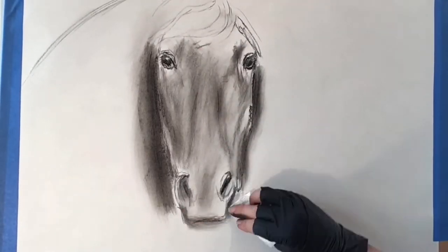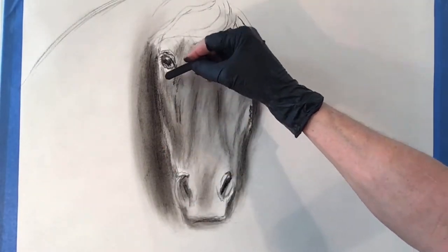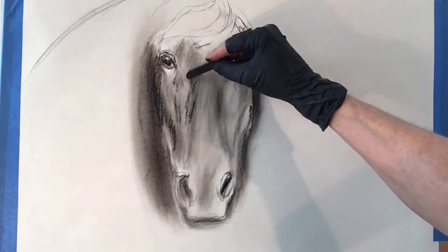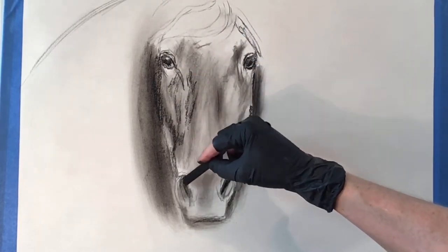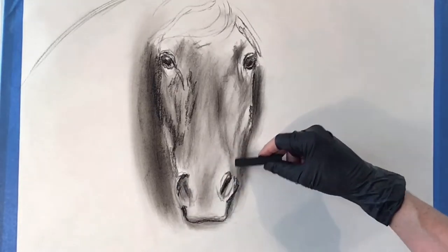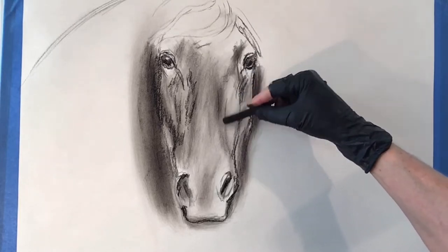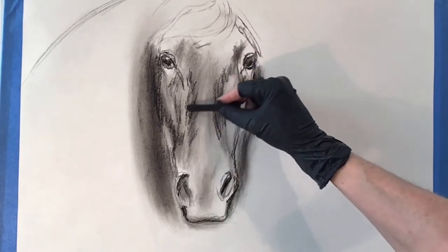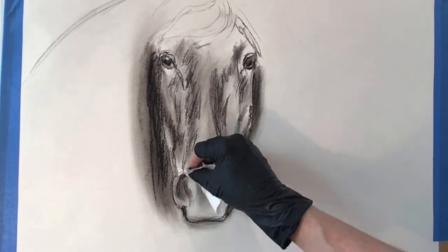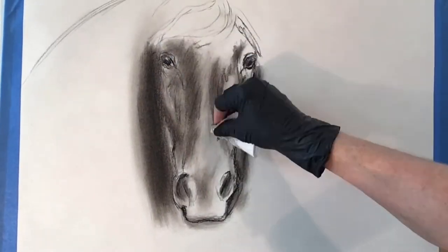I like to begin my drawing using soft vine charcoal. I find that it creates beautiful soft passages and blends very easily into a smoky charcoal appearance on the paper. Now I'm establishing some of the detail of the horse's face, giving it some structure as the drawing will continue to unfold. I'm using a paper towel to create the soft passages.